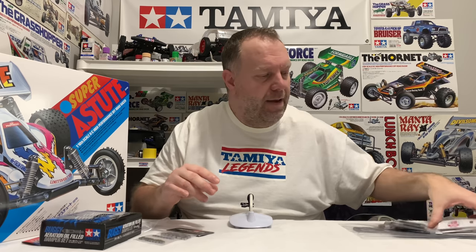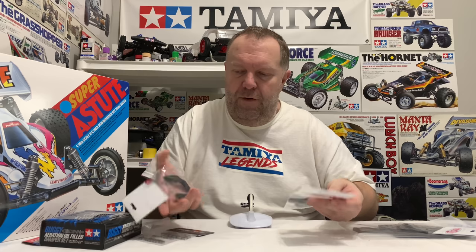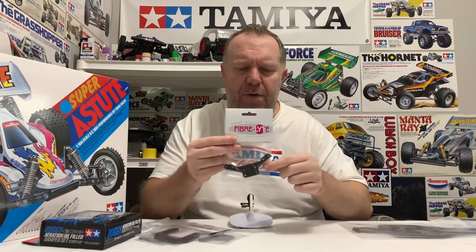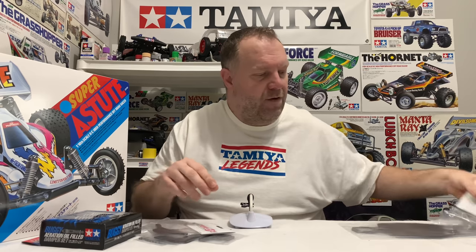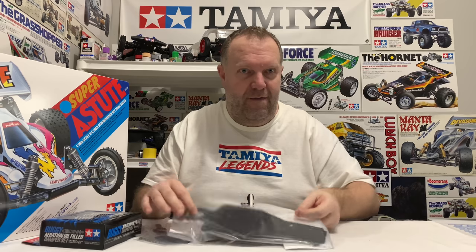Full carbon chassis set from Fiberlite - very cool. So we've got the front and back carbon shock towers, we've got the carbon rear brace, and then of course we've got the main carbon chassis. Very cool.